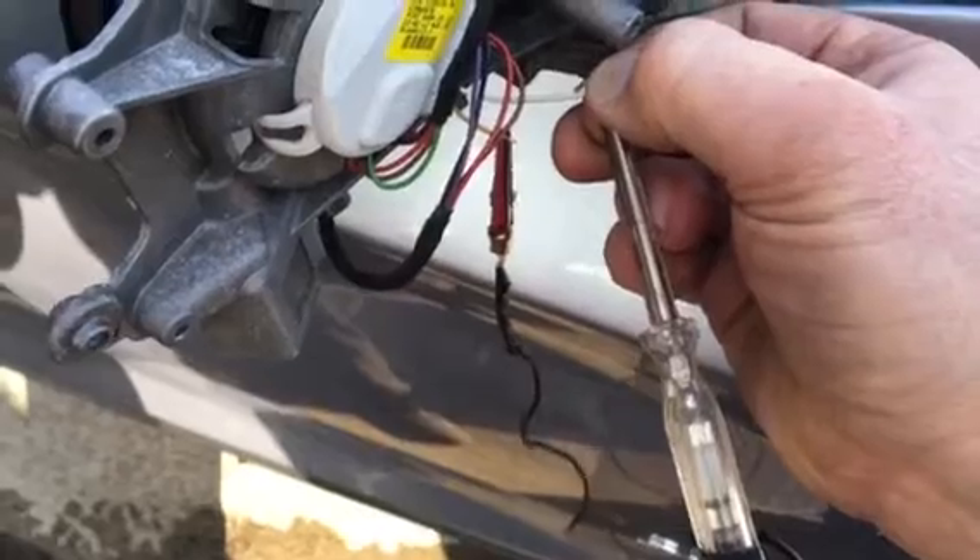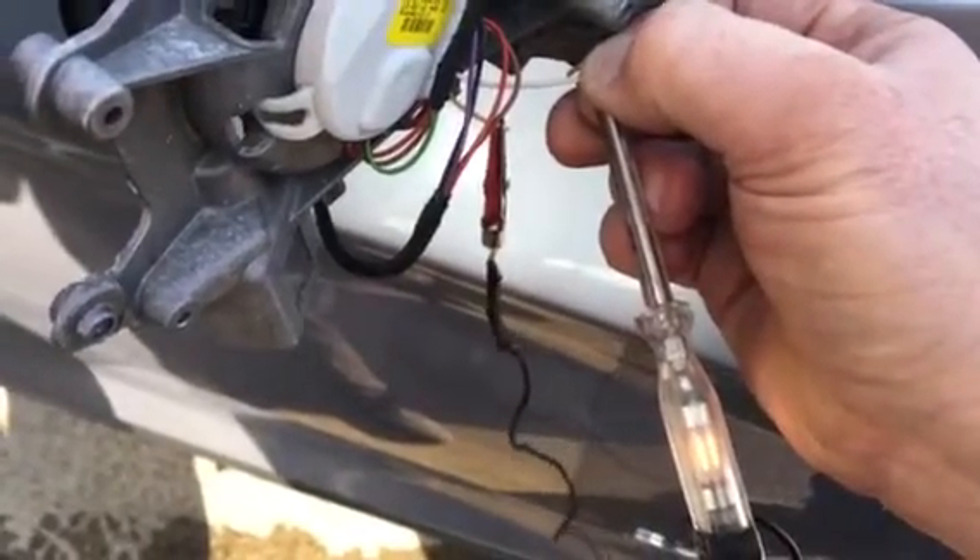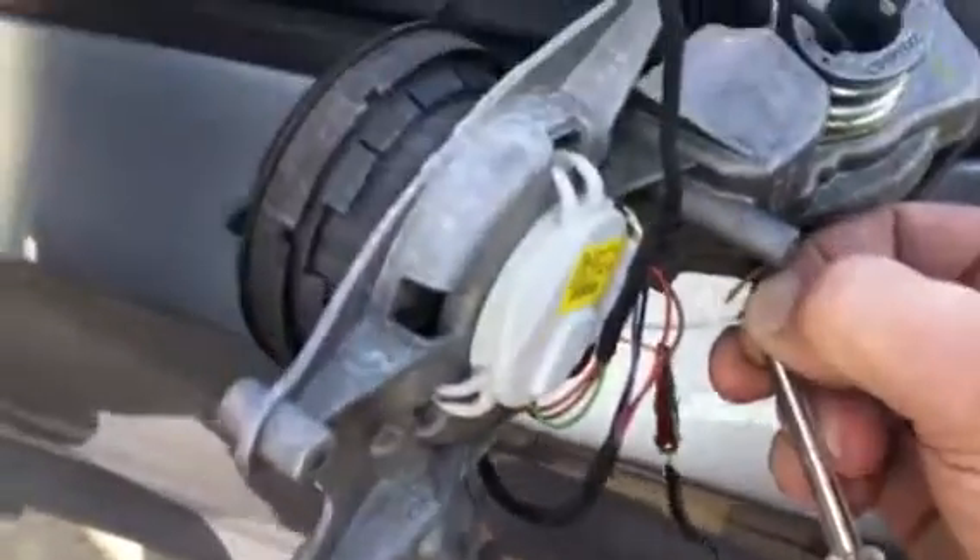And if we return the motor — press the button one more time to return — we can clearly see there's a signal there for the motor.